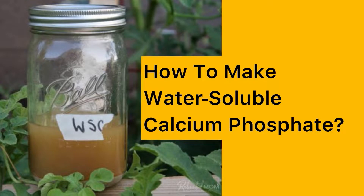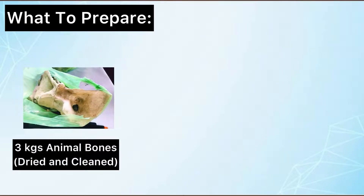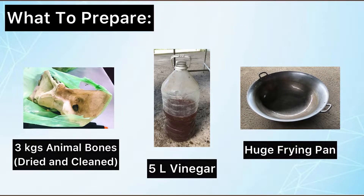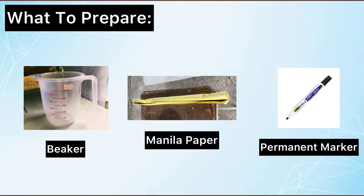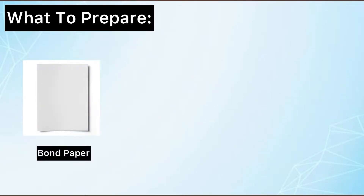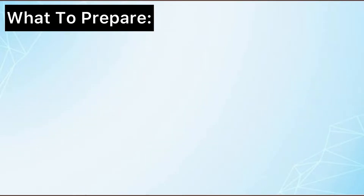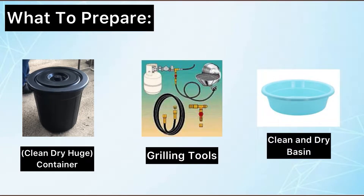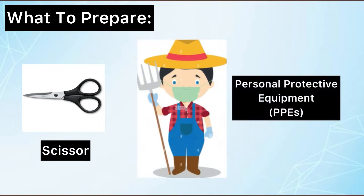How to make water-soluble calcium phosphate? First, let's secure the following materials: 3 kg of animal bones, dried and cleaned; 5 liters of vinegar; a huge frying pan; beaker; manila paper; permanent marker; bond paper; masking tape; 2 elastic bands; a clean and dry huge container; grilling tools; a clean and dry basin; scissors; and, of course, never forget your personal protective equipment.